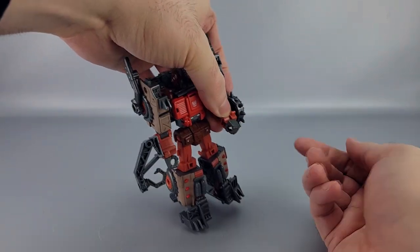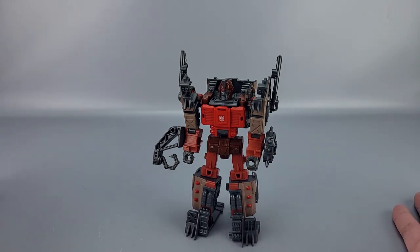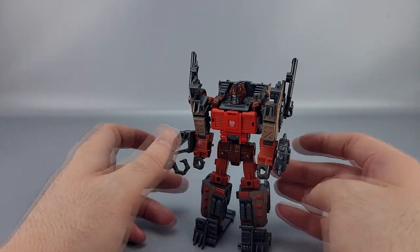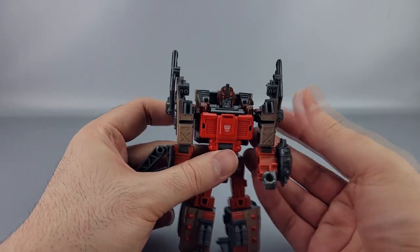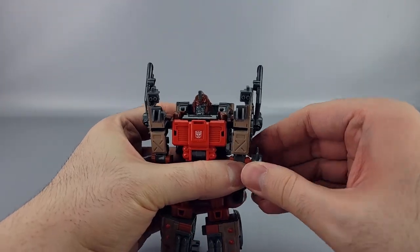Oh, I almost forgot — he does actually have wrist swivels too. So overall he has really pretty good articulation. The only real limitations come from the sculpt; his shoulders can be a bit limited just because they're so tall.